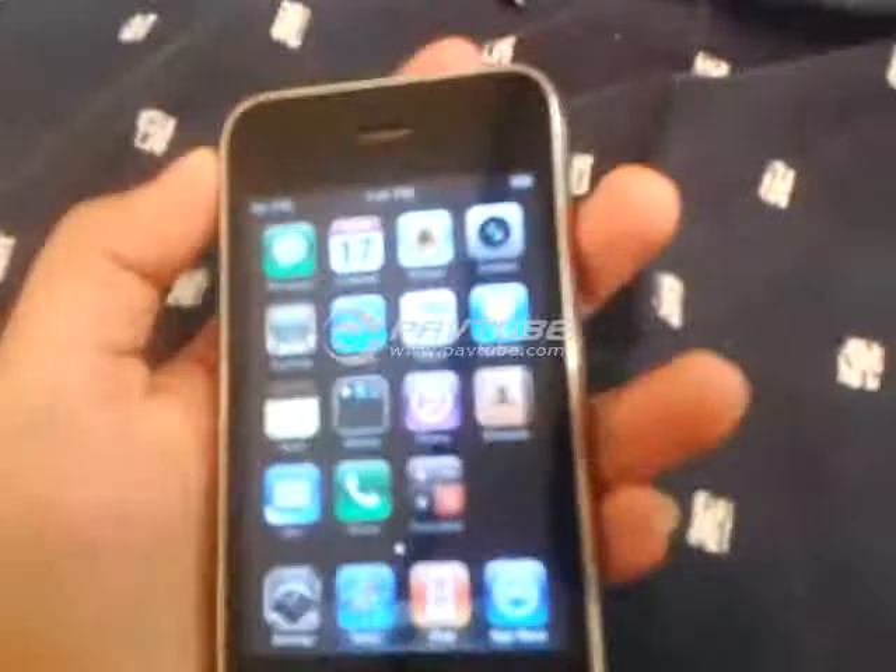So I got this iPhone 3 for free from my friend — he didn't want it anymore. I was just thinking, ha ha, he gave it to me for free, but it seems that he actually got me.